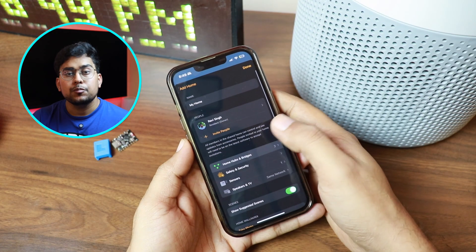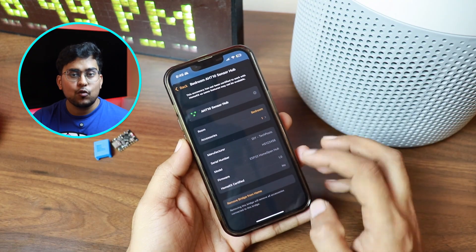It's an ultra low powered ESP32C3 supermini powered HomeKit sensor that works with both HomeKit and Home Assistant. Now if you need more reasons, here are 4 more reasons why you should consider building DIY HomeKit sensors instead of going for aftermarket ones.